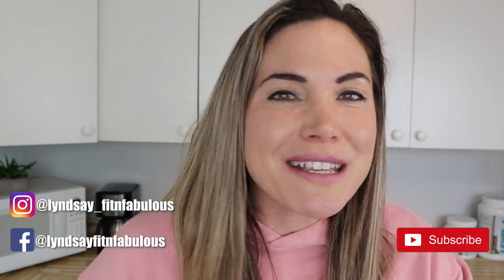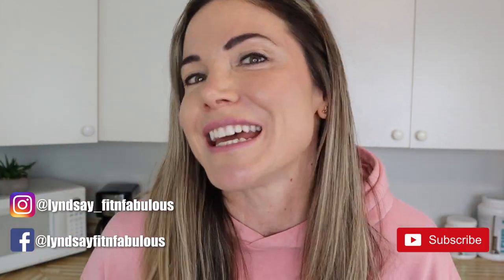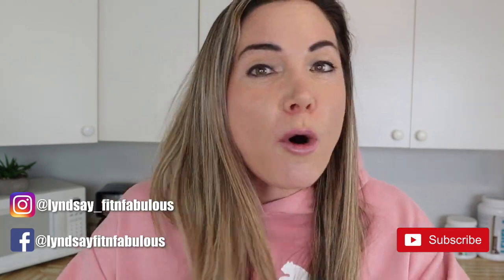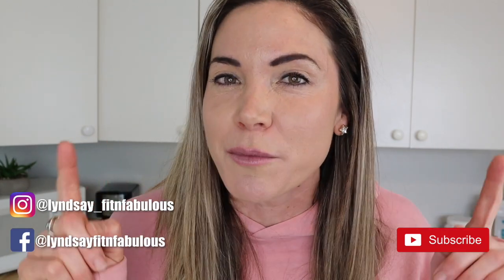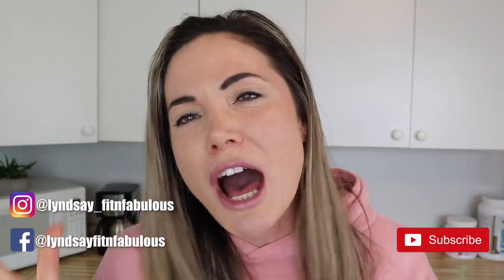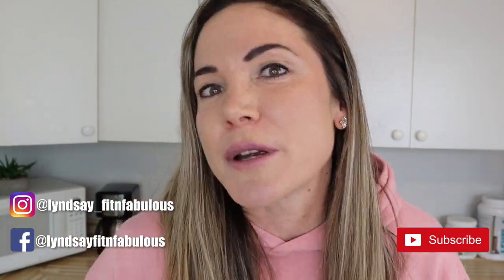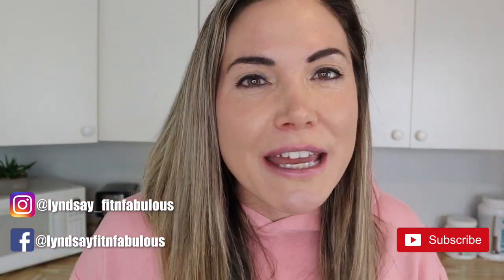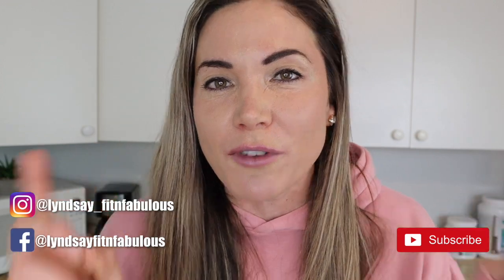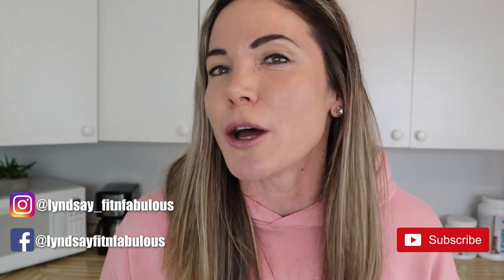If you are new to my channel, my name is Lindsay and this is my YouTube channel Fit and Fabulous. I make videos like this every single week, and my whole goal is to teach women how to lose weight in a healthy and sustainable way so they can have more energy, more confidence, and just feel so good in their skin. I believe that protein is key, especially when it comes to losing weight, so I like to create delicious high-protein recipes so you can enjoy your favorite foods while losing weight.